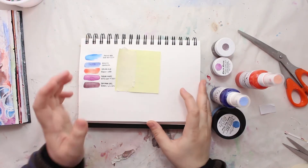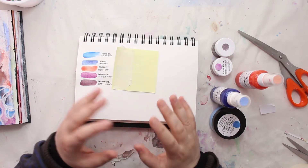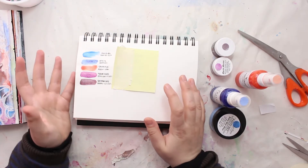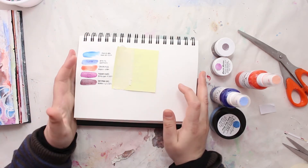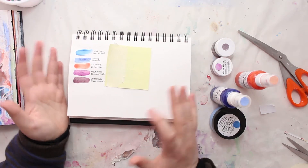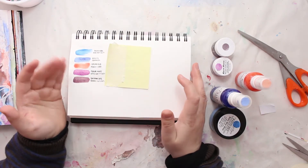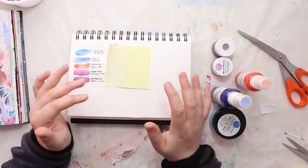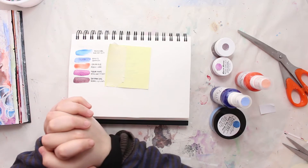Hello everyone, this is Xenia from Abstract Inspiration and welcome to my channel. Today I have to share with you my very first official video for the Shimmerz Education Team. I'm very excited to join them for 2017, and if you're already following my channel or my Instagram, you probably already know that I'm a very enthusiastic crafter and artist.